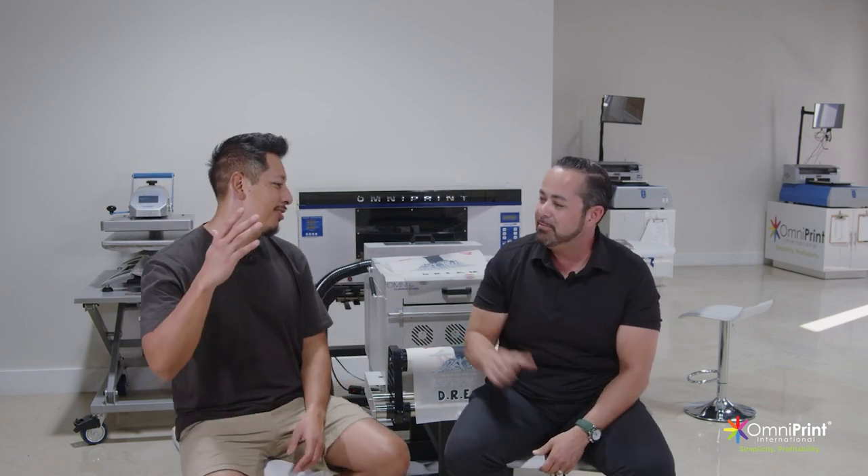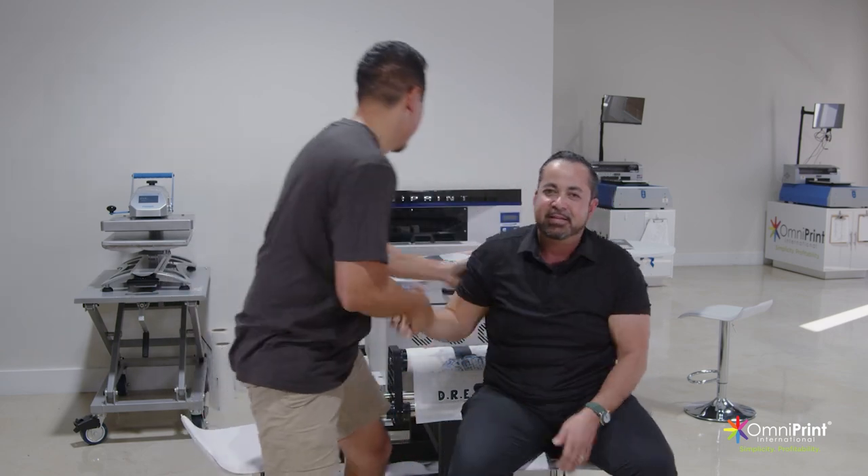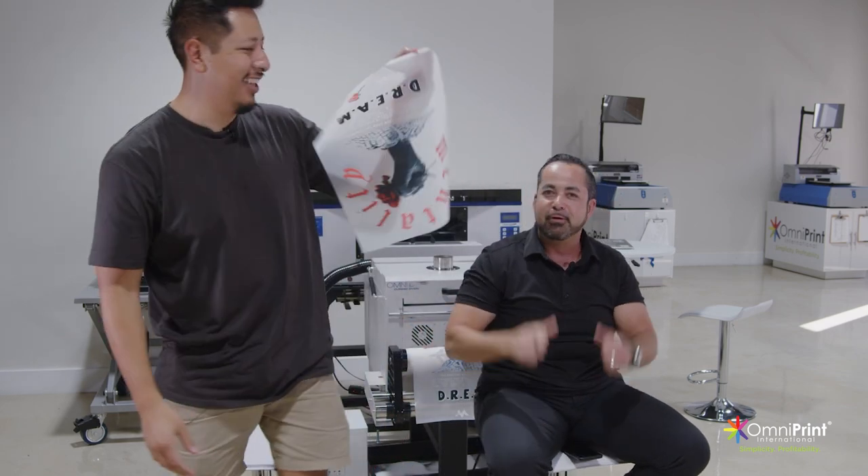Thank you so much John, I appreciate you being here. This is amazing. I'm so excited — let's start printing. Let's roll.